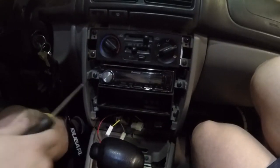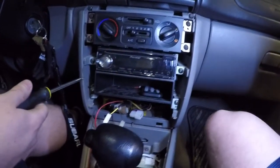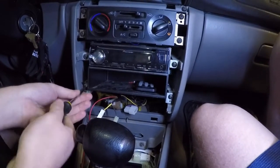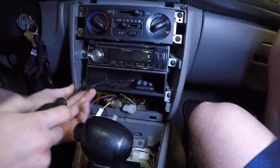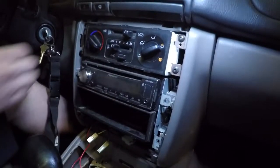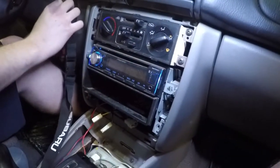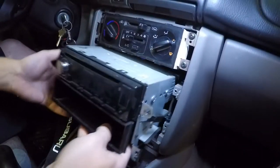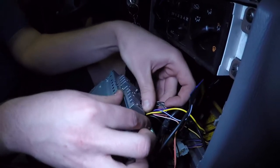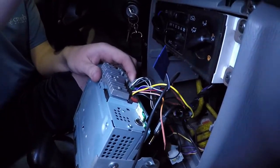It's just four screws holding in the radio. If you have a double-din radio, remove those screws and your radio should come out. It might help to shift into first gear again — turn your key and then pull it right out. Disconnect the wiring.